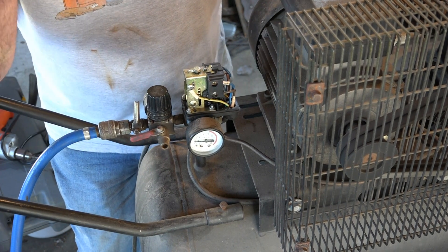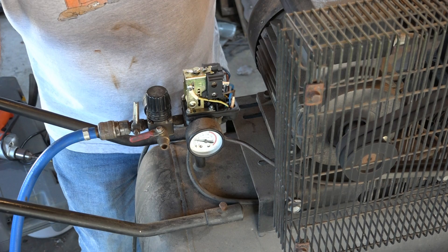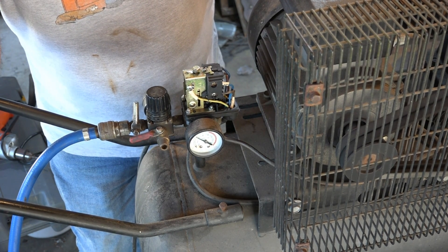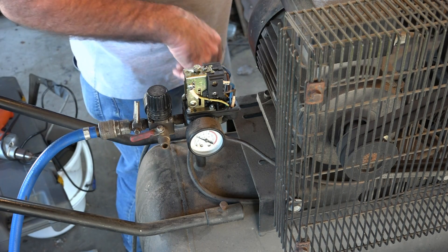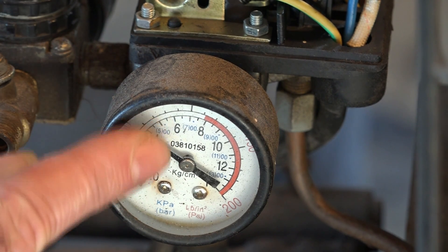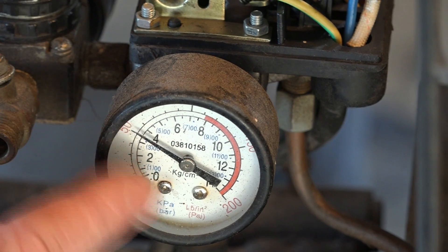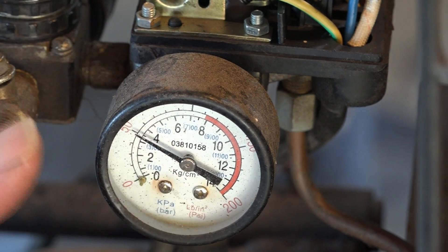Here we go — around and around she goes, where she stops nobody knows. What did we end up with guys? About 50 PSI — let's have a look. See that guys, just a bit over 50 PSI, that'll do me. We were originally up around 60-70, so down to 50 is all good — might make the compressor last a little bit longer. I also think this pressure switch is getting dicky because it doesn't respond like it should either. Anyway guys, I'll show you another pressure switch on a smaller compressor but they're basically the same.